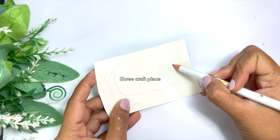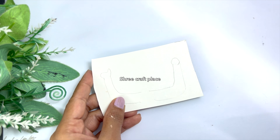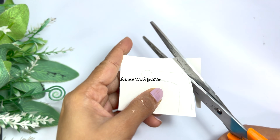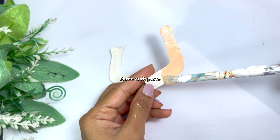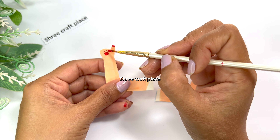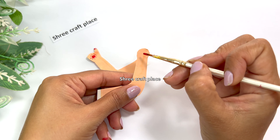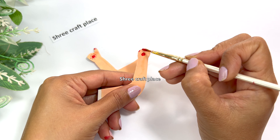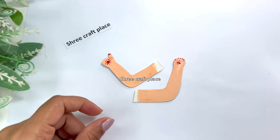I am taking a hard paper — I am using an invitation card. We are going to make a wig. The skin color we applied on the doll will be the same color here, so we have painted the paper with matching skin color and cut it into a different shape.